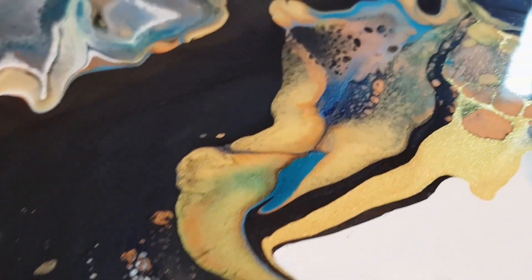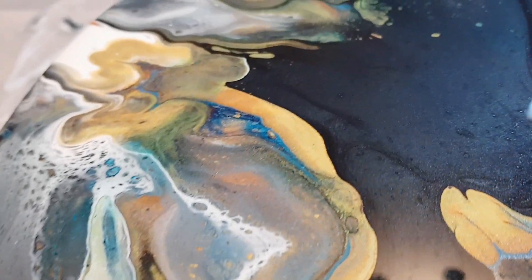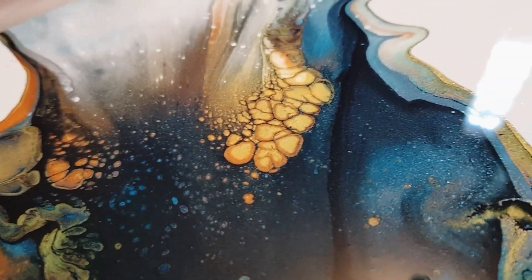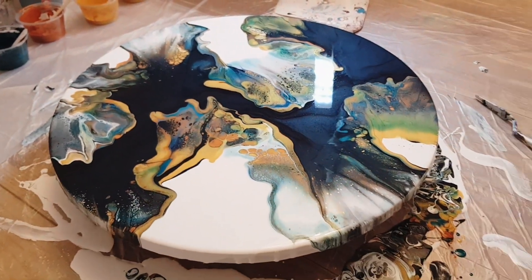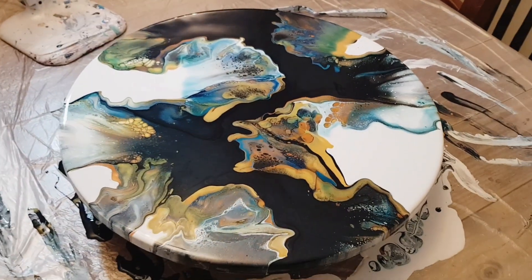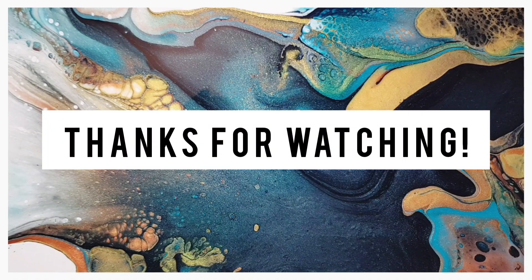I hope you guys enjoyed this video. If you haven't subscribed, please subscribe and hit the bell to be notified when I upload a new video. I love that base blue I made — the black-blue is lovely. Let me know what you guys think, thanks for watching, until next time, talk soon, bye!